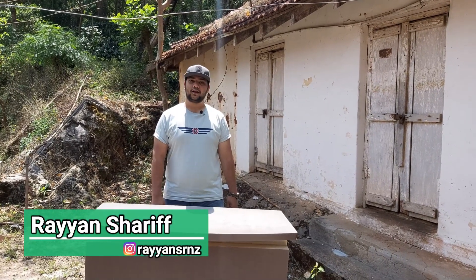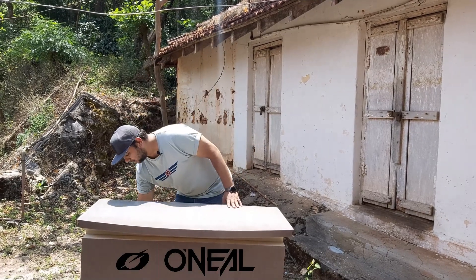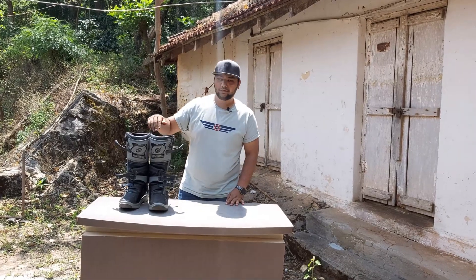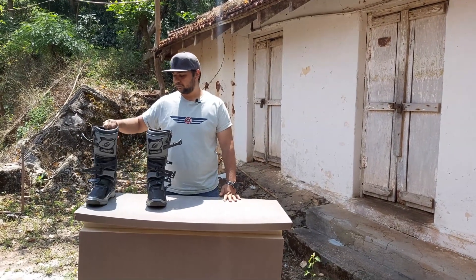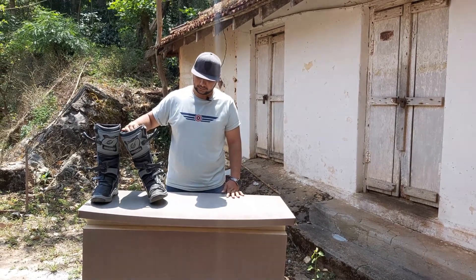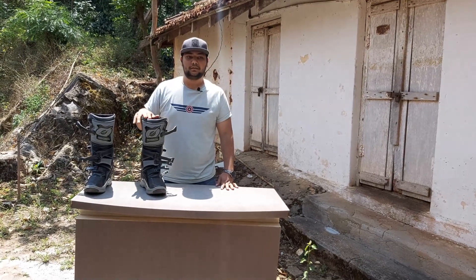Welcome to GearHouse, I'm your host Ryan Sharif. Today we'll be talking about off-road boots from O'Neill — the O'Neill RMX boots. I've been using these for about 15 days, so not a huge amount of time, but enough to form some impressions.